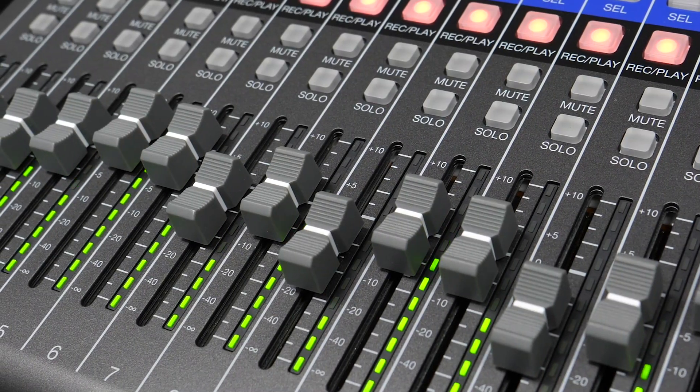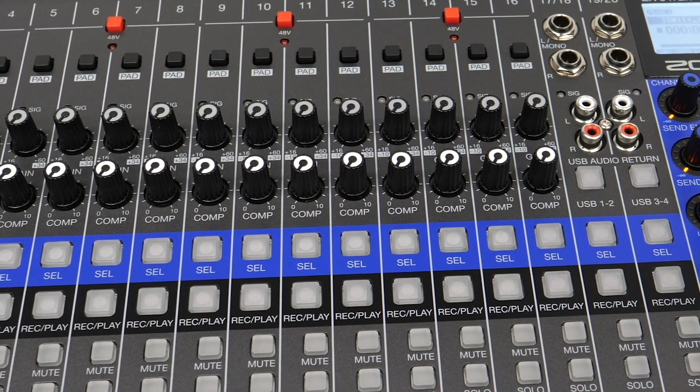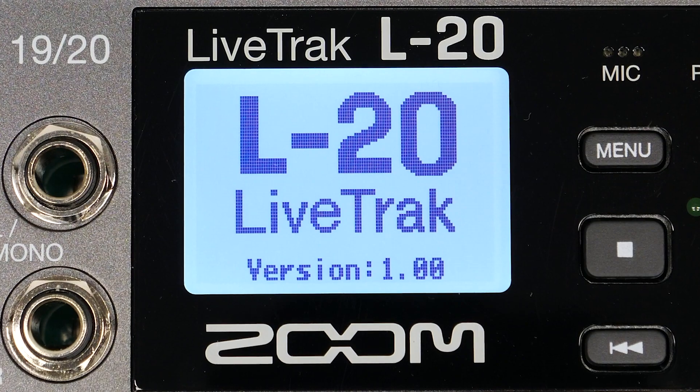Hi everyone, this is John from Zoom. In this video we will go over updating the firmware on your L20. You can check your current firmware version as the L20 powers on.